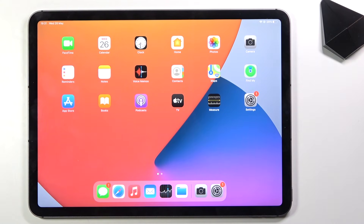Welcome! In front of me is an iPad Pro 11, and today I will show you how to put the device into recovery mode.